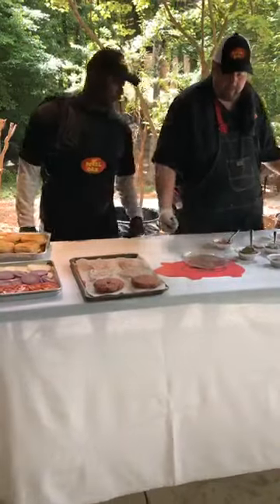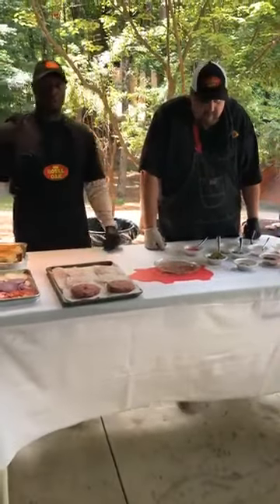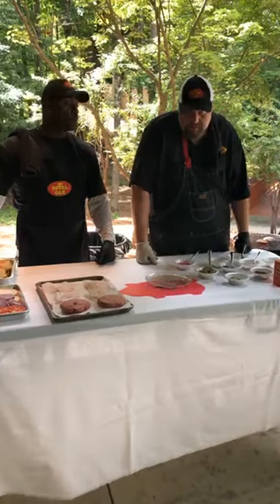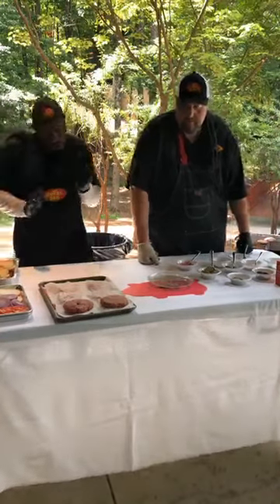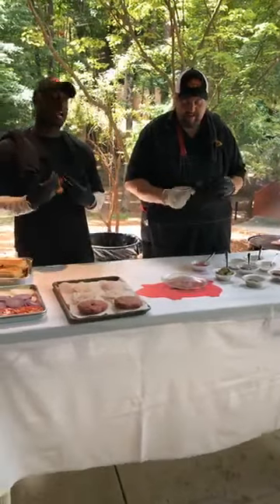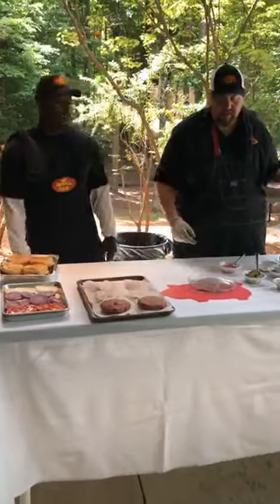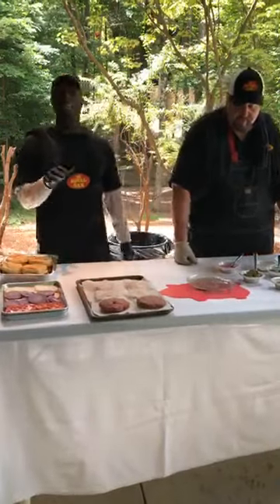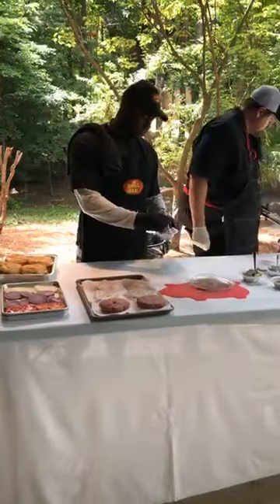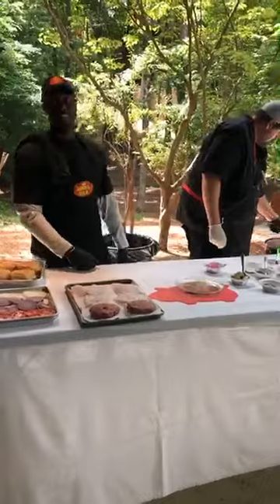Next thing — pickles. Quick pickles. Fresh cucumbers that came out of somebody's garden earlier this week. I sliced them yesterday, got some vinegar hot, added some fresh dill to it, then poured the hot vinegar over the cucumbers. It makes a great addition to your burger. They are delicious. I'm usually not a pickle guy, but I will eat them.